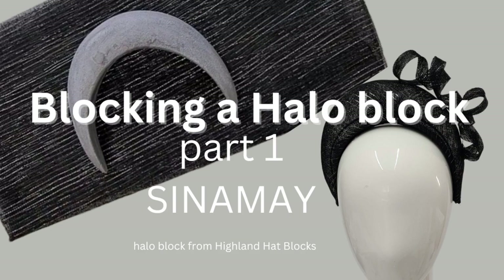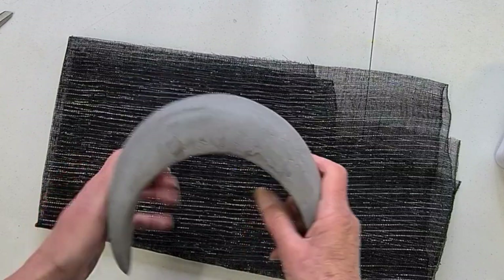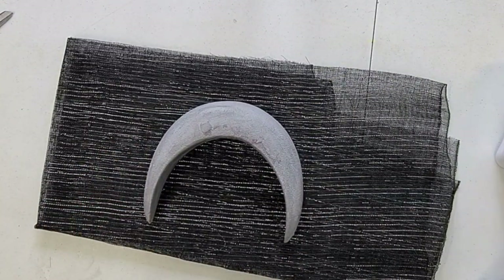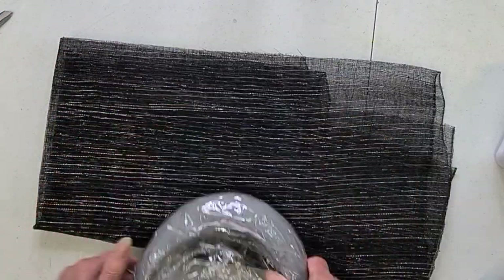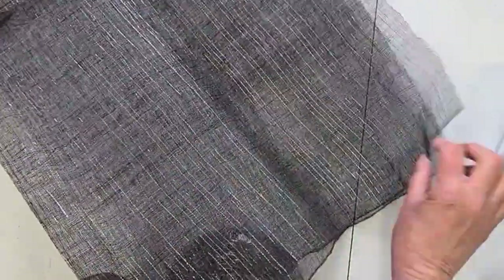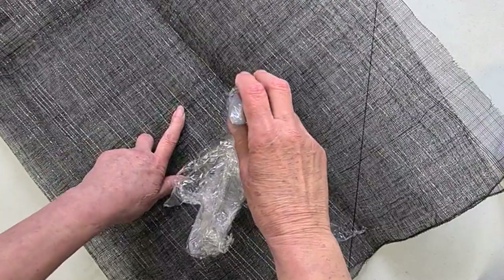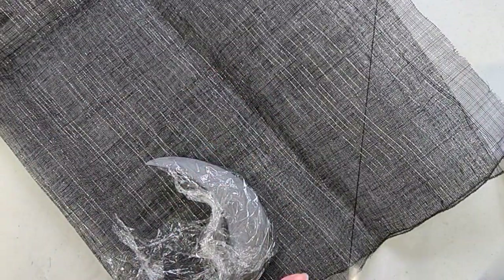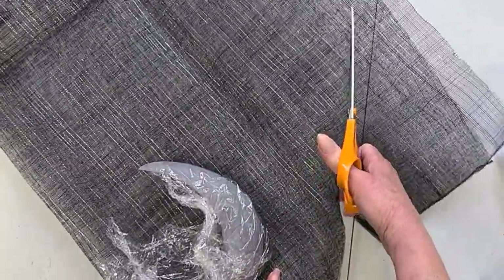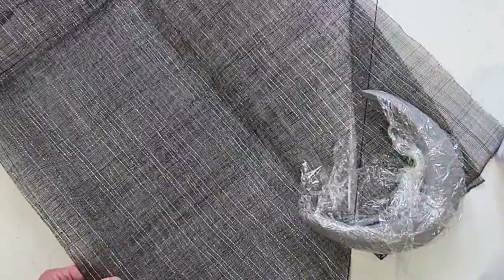This video is about blocking a halo block from Highland Hat Blocks — a polystyrene block that's brilliant to use, lightweight, and will last forever if you look after it. Some people have struggled blocking sinnamay on this, so sinnamay will be the first blocking experiment. Cover your block with cling film, then decide on the sinnamay you're going to use. I'm using a black sinnamay with lurex thread, cut on the bias and wide enough to go around the block — two or three inches either side. I'll cut two strips long enough to go around. You need good quality sinnamay; if it's very lightweight I'd suggest using three layers, but with this two should be fine.